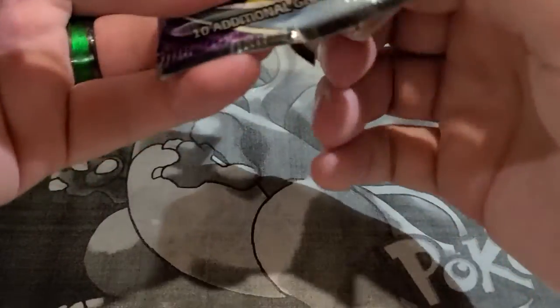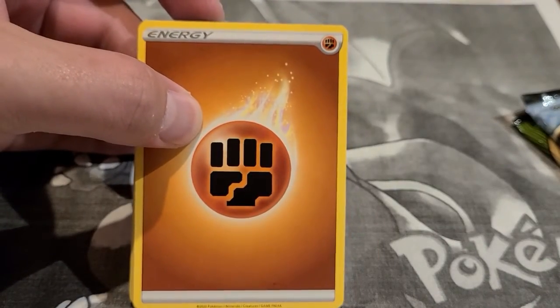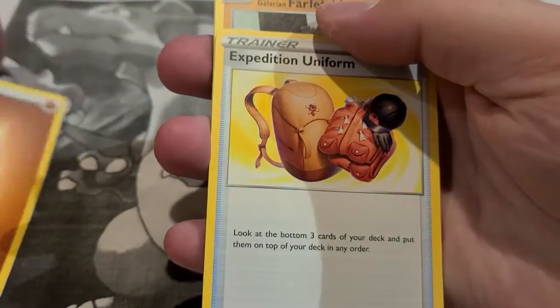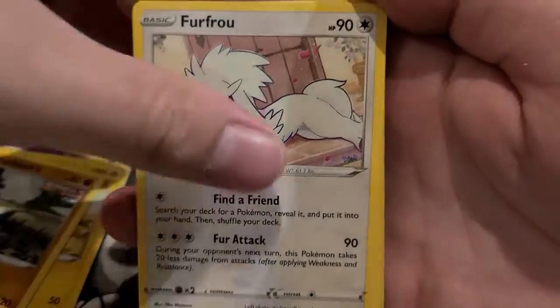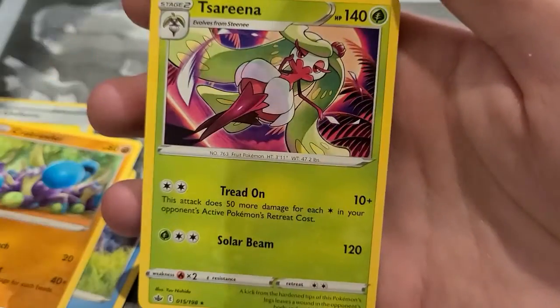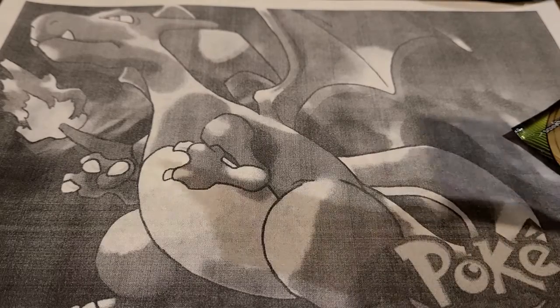From the Sword and Shield base pack: Stunfisk, Dottler, Energy Switch, Joltik, Roselia, Goldeen, Ferroseed, Diglett, Sobble reverse holo, and a Cloyster. Today's video is going to be relatively long since we still have another lunchbox and the Greninja V Union box to open. Thanks for watching. From the Chilling Reign pack: Expedition Uniform, Flaffy, Farfetch'd, Furfrou, Venipede, Spheal, Crabrawler, Hatterene reverse holo — nothing notable.